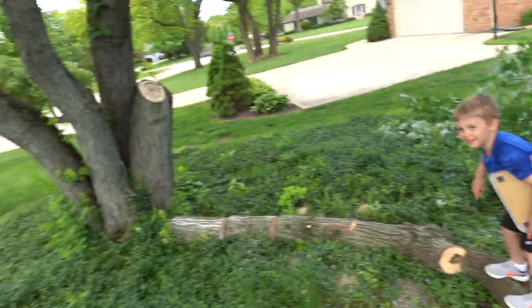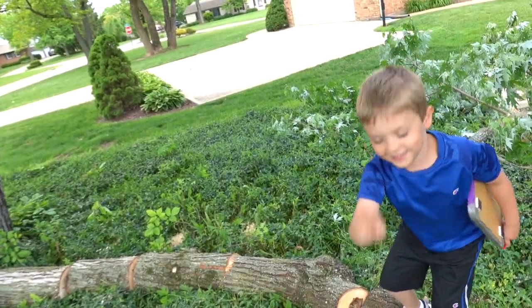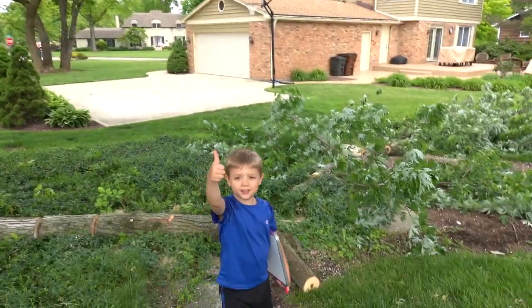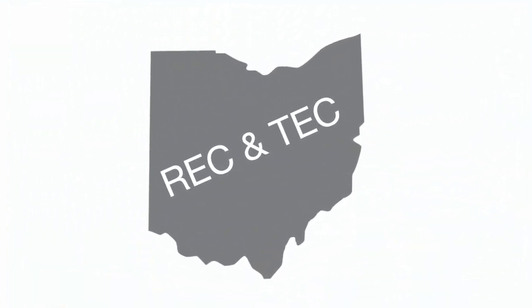Look for a video coming on that weed whacker with Luke. Be sure to like and subscribe — it helps us out a lot here at the channel and helps us bring you more things as we go along. Peace, bye bye!